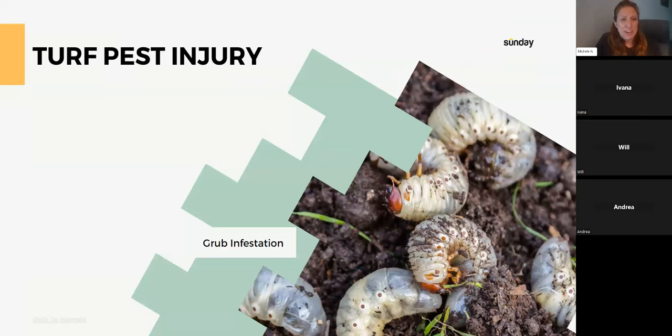Turf pest injury — these are grubs, and turf pest injuries can cause major, large bare spots in the lawn — usually random, irregular patterns. Fungal damage looks very similar to turf pest damage. The grub is the larva stage of the Japanese or June beetle. Even when you're looking for pests, what stage you'll find them in can make it challenging. We'll discuss this more.